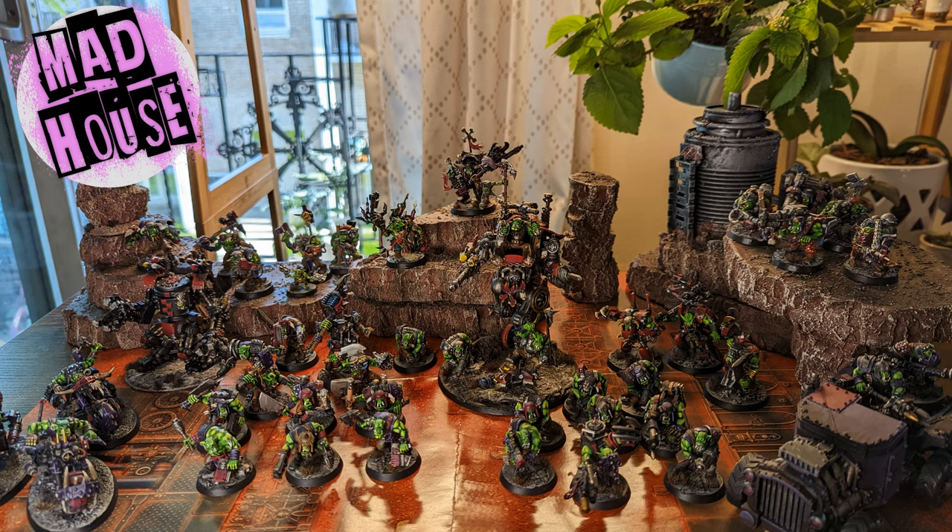Hi, I'm Chris. I like to paint things, and this month it's Orktober.